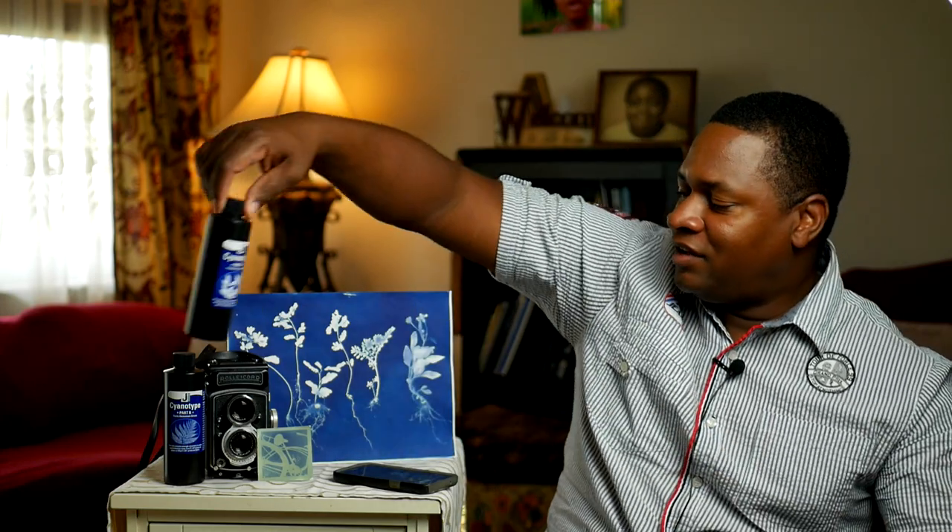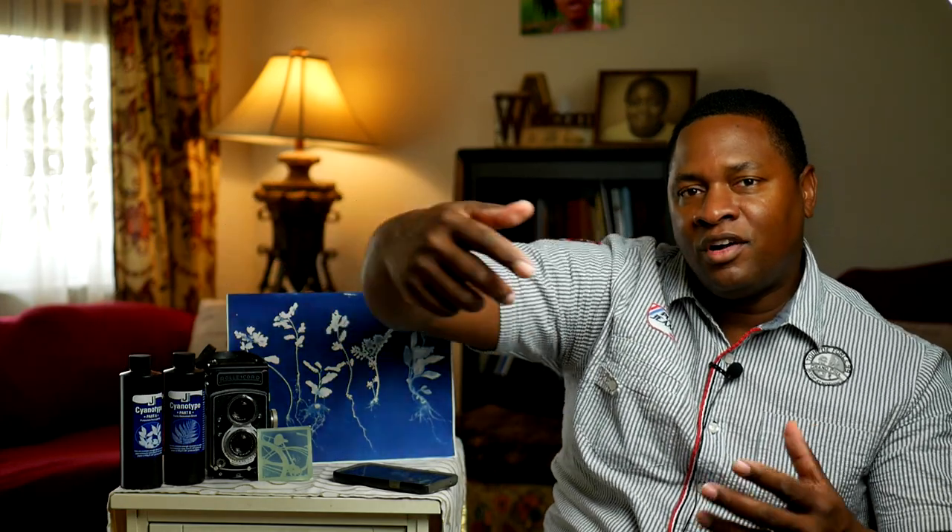Before we get into more details, I want to thank the company Jacquard. Jacquard makes a lot of light-sensitive products for artists. I reached out to them, let them know what I'm experimenting with on these in-camera cyanotypes, and asked if they'd like to be involved. Jacquard was kind enough to send me several different types of their products to test and experiment with. I'll put a link below if you're interested in getting any of those products.